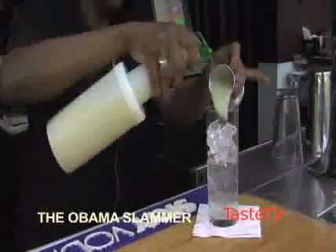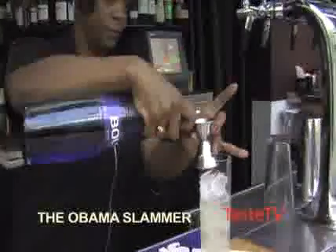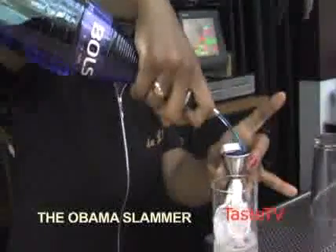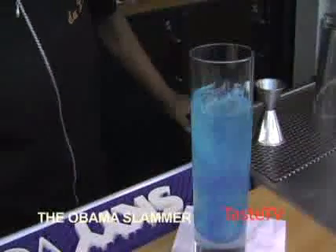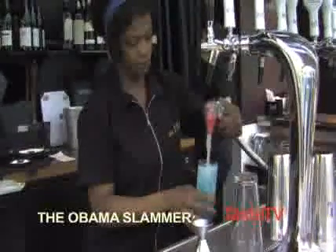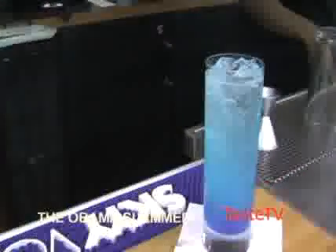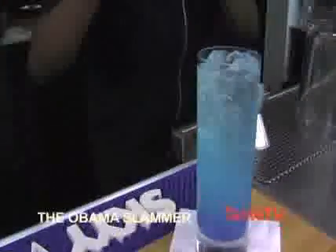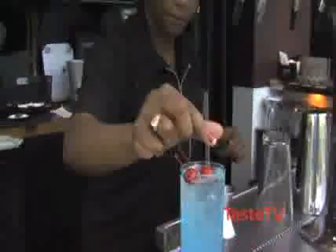One ounce of blue curaçao. I created it for the Obama fundraiser, which is why the drink is blue. Top with soda and the garnish is two red cherries. Thank you.